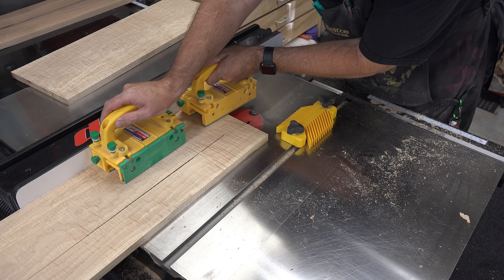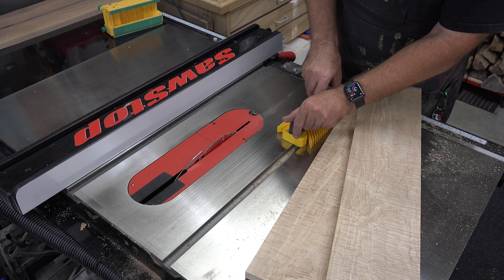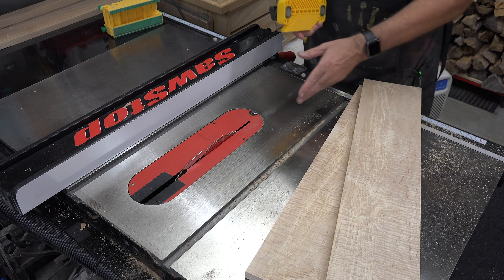Well hey there guys and welcome back. On this week's show we're making a tongue drum. The tongue drum is a percussion instrument where there are slots or fingers on the top of the board and each one produces a different tone.